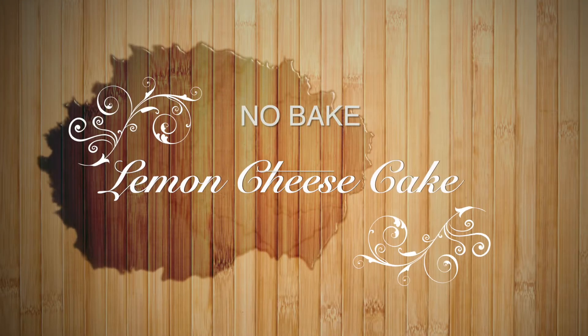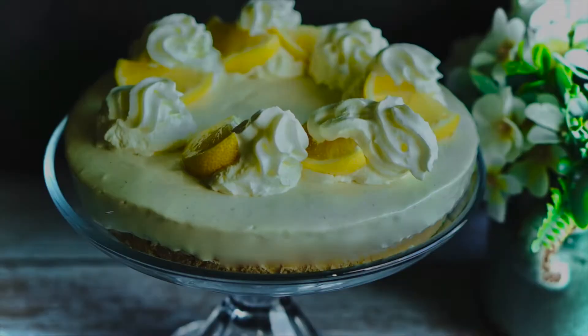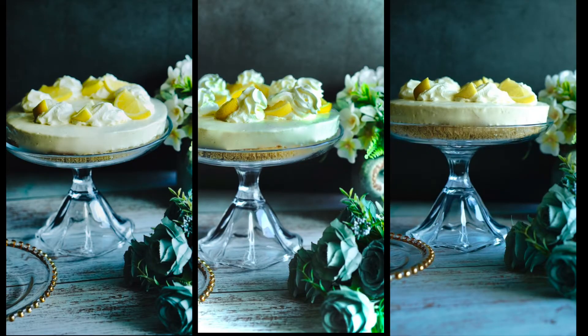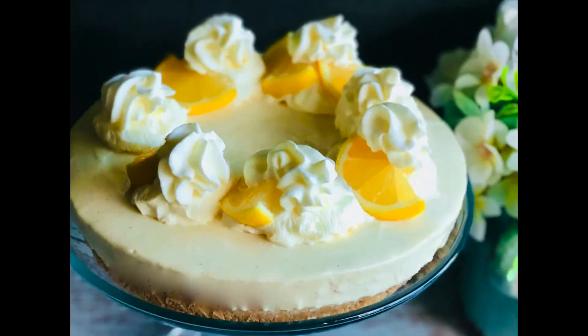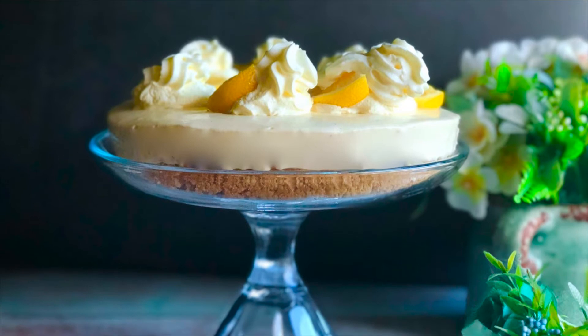What's one of the most moorish desserts out there? It has to be cheesecake — and the lemon cheesecake is the most moorish of them all. Today we're making an easy no-bake lemon cheesecake: deliciously simple with a graham cracker crumb base, absolutely fresh and flavorful.